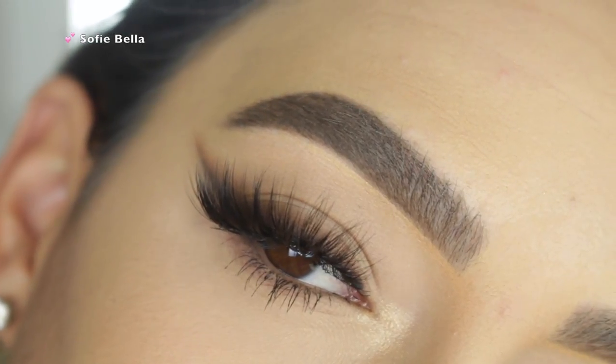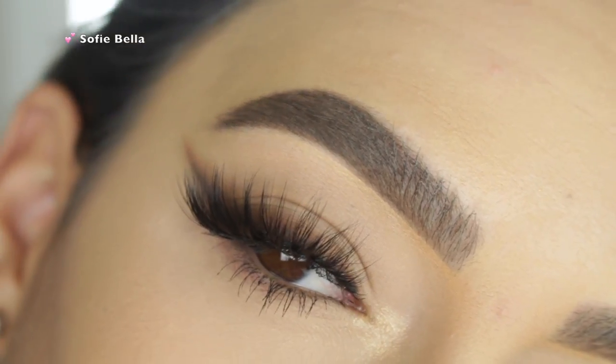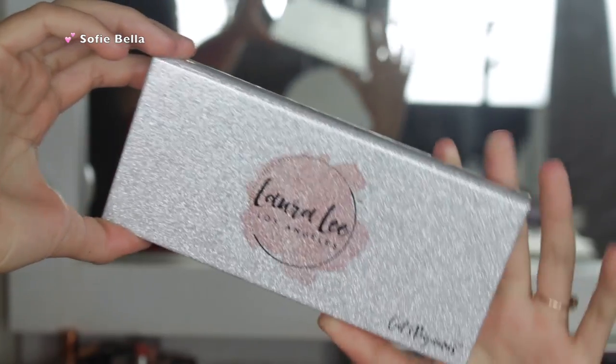Hey everyone, welcome back to our channel. It's Bella here. In today's tutorial, I created this smoked out wing and I used the new Laura Lee Los Angeles Cats Pajamas palette. So if you want to see how I created this look, then please keep on watching.